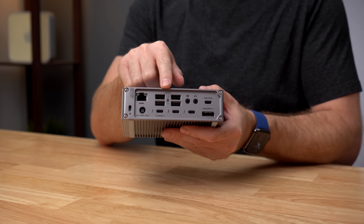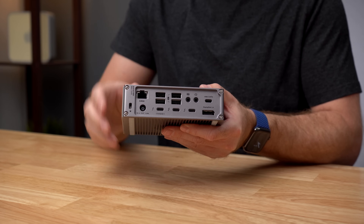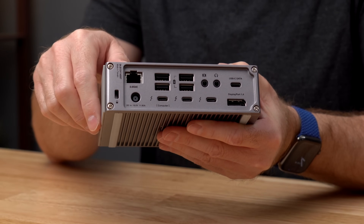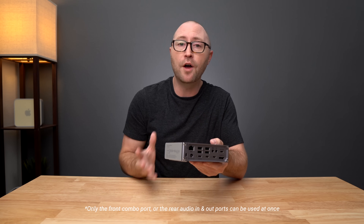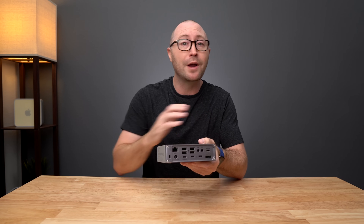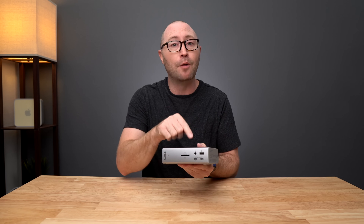Next up we have 4 more 10 gigabit per second USB-A ports as well as another USB-C port. Also on the back we have 2 dedicated audio ports: audio in and audio out. In total there are 3 audio ports on the TS4. Only one audio output port can be used at a time — the rear audio out is great for connecting dedicated speakers, while the front audio out port can be used for connecting headphones.